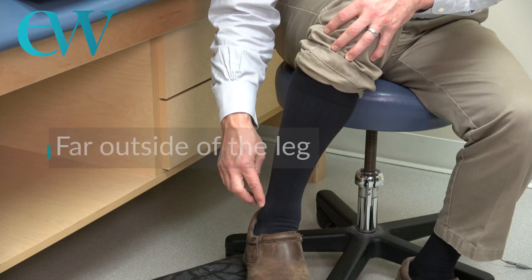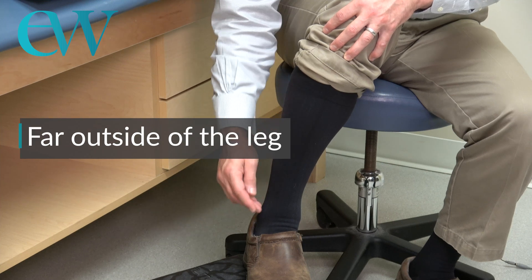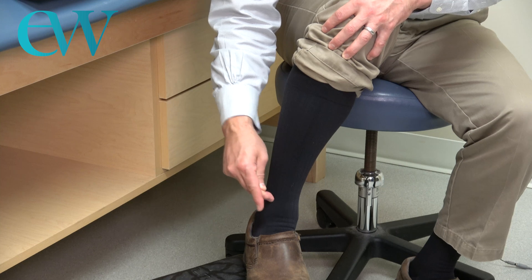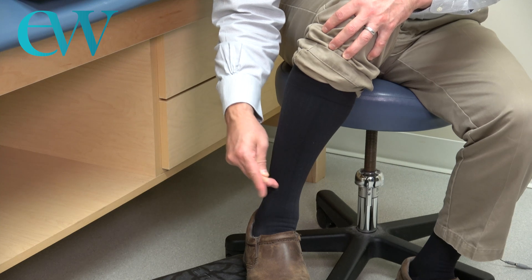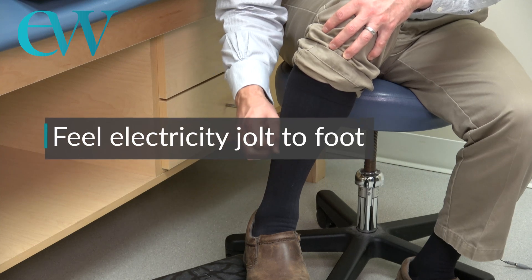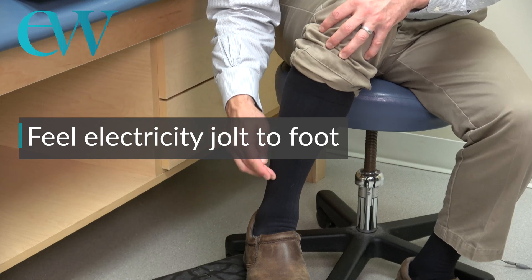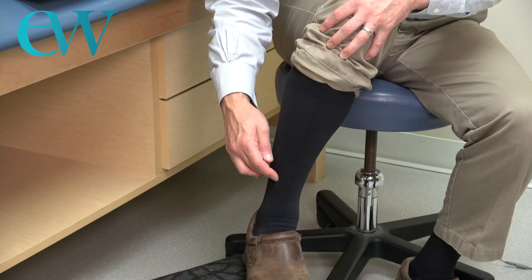It's the far outside of your leg, and you can tap just in front of it. You're tapping up the ankle, and if you come to a spot where you feel electricity jolt down to your foot, that is most likely the superficial peroneal nerve.